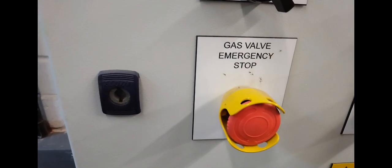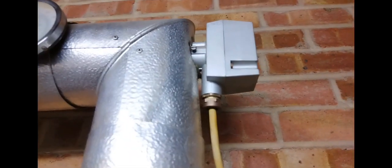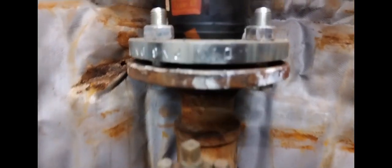A gas valve emergency stop button. Automatic air vent — it's lovely when they have the isolation valves. Got some sensors here, more sensors. This freeway valve actuator is made in Sweden — not sure of the name of it, but I've got a freeway valve here.